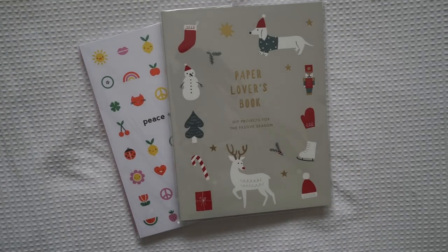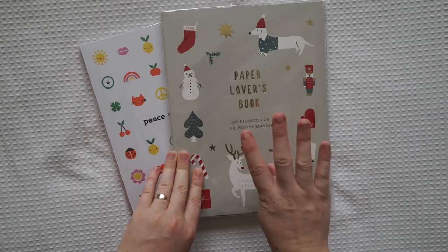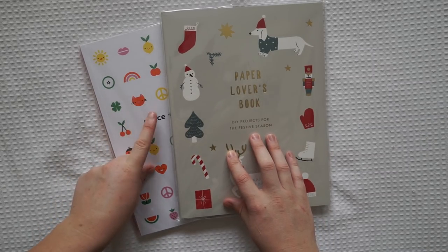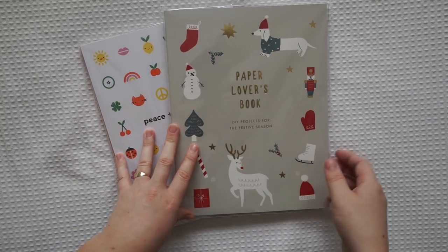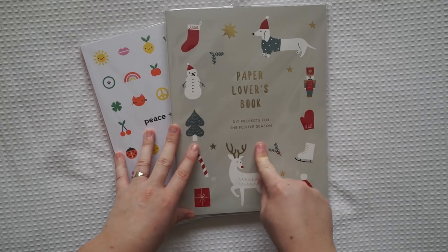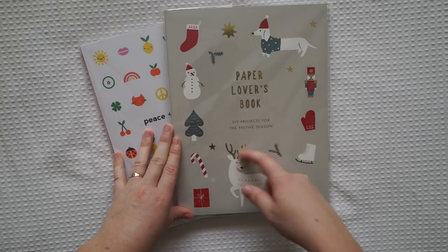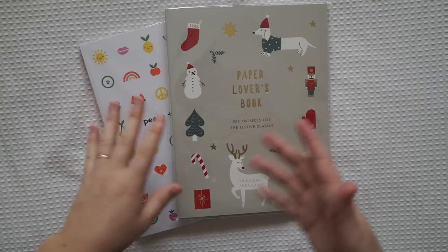I got these both on sale and I actually got two more as well. It was a really good sale - they were half price and also three for four. So I got four for $40 instead of one for $30. I thought that was a very good deal because they're usually quite expensive.